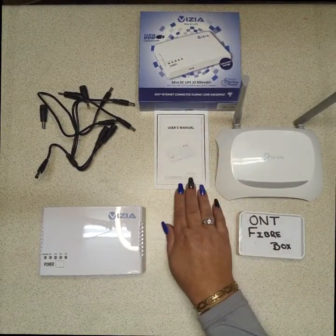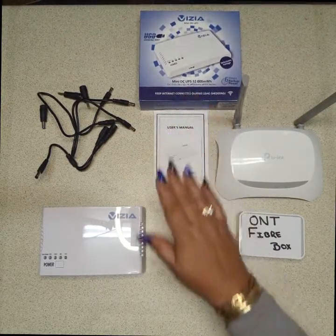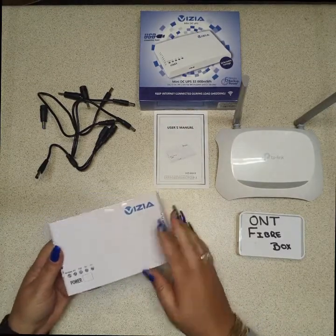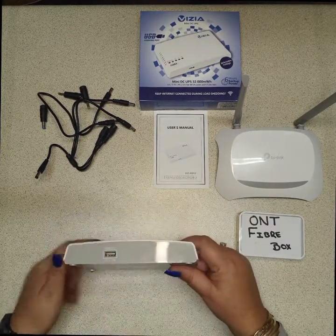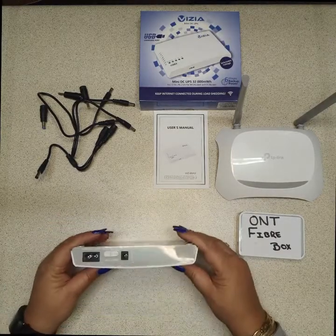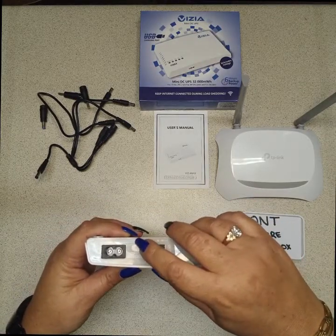This is the Vizia R512 UPS, and this is what it looks like. As you can see, it has the battery status indicator and voltage outputs: 5 volt, 7.5, 9 volt, and 12 volt. On the back you have your output and your selector, so you can select 12, 9, 7.5, or 5 volt.